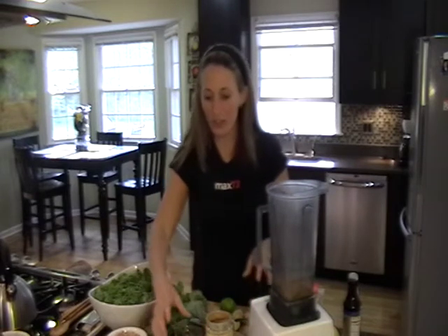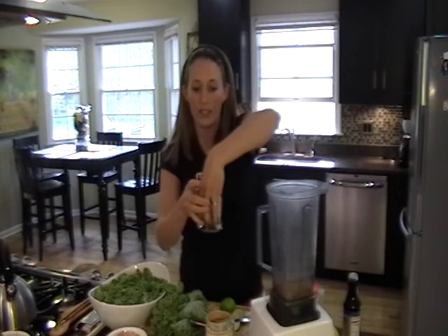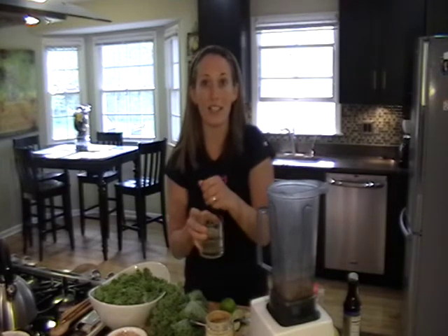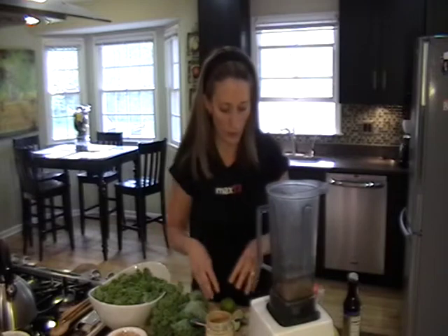You're also going to put in about four dates. If the dates are hard, you can soak them in water to soften them up. You can also exclude the dates if you're on the advanced plan and avoiding sugar — it doesn't really need the dates, but they are a healthy form of sugar.